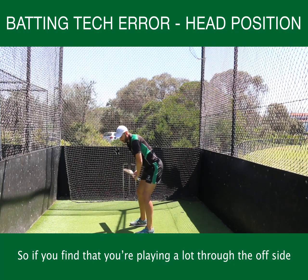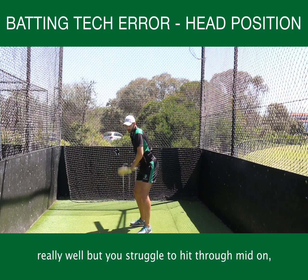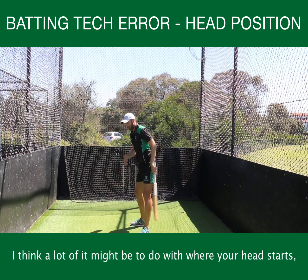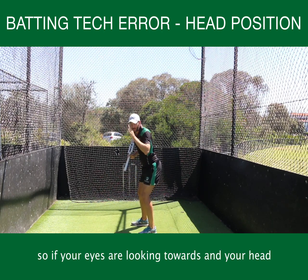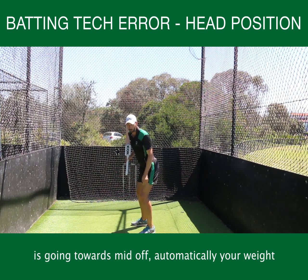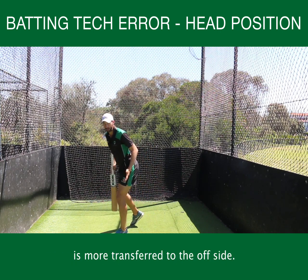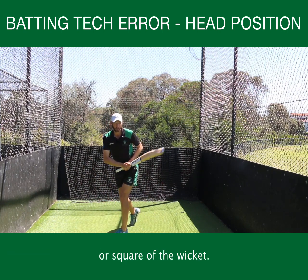If you find that you're playing a lot through the offside really well but you struggle to hit through mid-on, or you play across the line and miss the ball a lot, a lot of it might be to do with where your head starts. If your head is going towards mid-off, automatically your weight is more transferred to the offside, so you're going to find it hard to hit straight down the ground or square of the wicket.